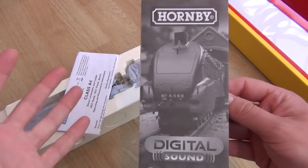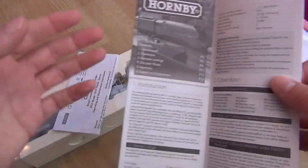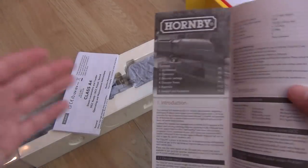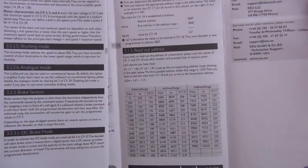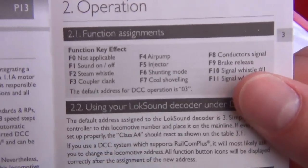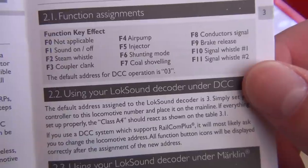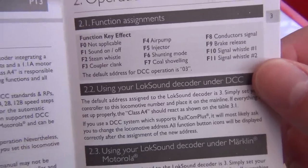This is one of those special bits of paper I could have done with last week when we looked at the Black 5 sound locomotive. Thank you so much for telling me what the sounds were — in the comments, in messages, and even tweets. So we should have a list of the sounds somewhere. Decoder settings — here we go. Air pump injector, shunting mode, coal shoveling, steam whistle, coupler clank, conductor signal. I won't be able to listen to brake release or the signal whistles because of the controller I have, but I can certainly listen to the others.